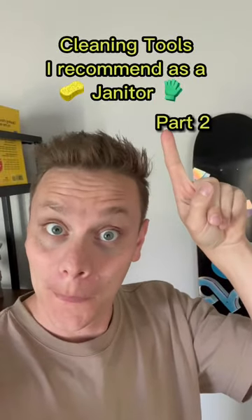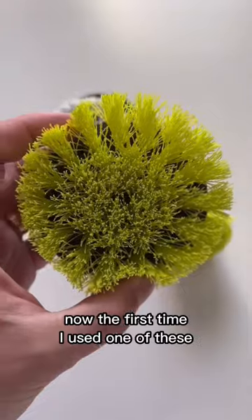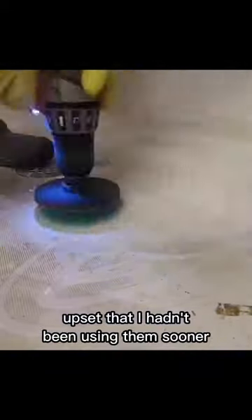Cleaning tools I recommend as a janitor, part two. This handy tool is a drill brush. Now the first time I used one of these I was a bit upset — upset that I hadn't been using them sooner.